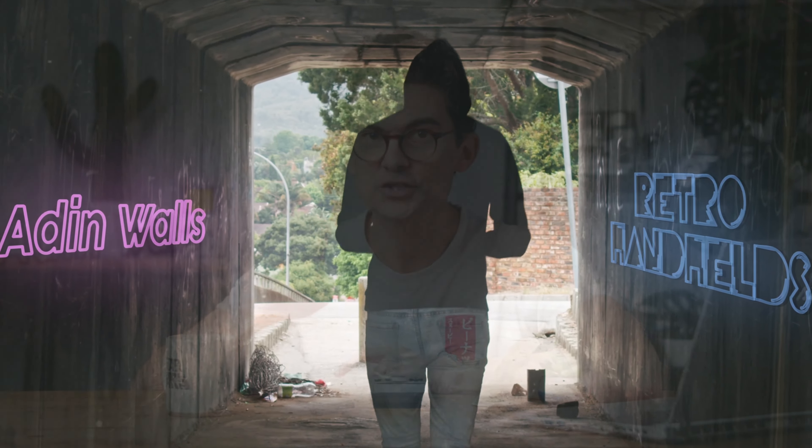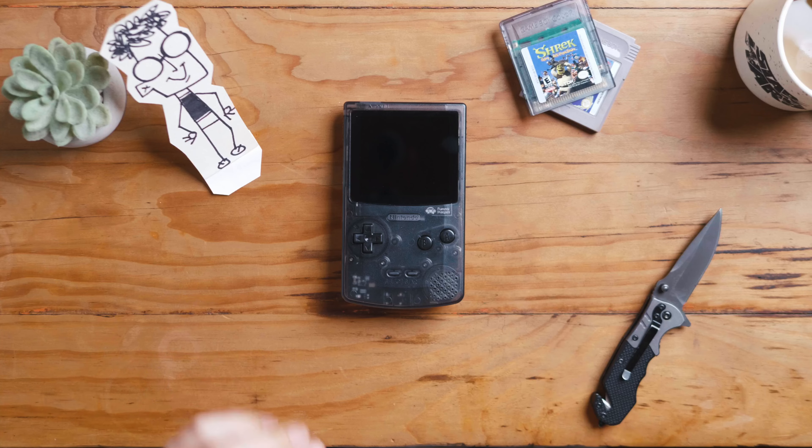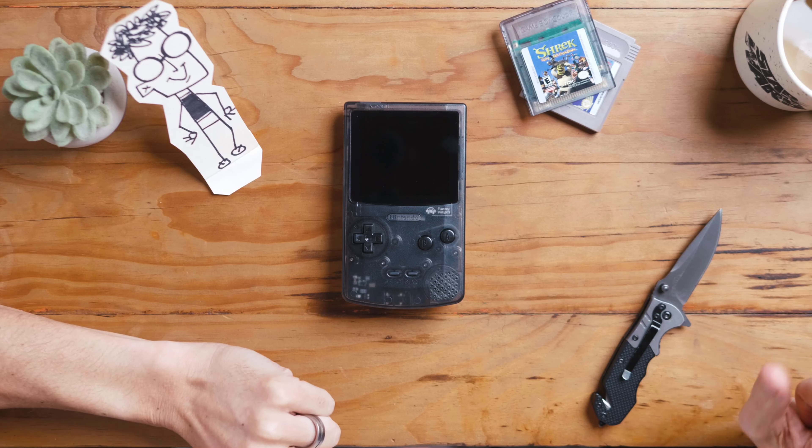So in the spirit of throwing shade at Nintendo, today I'm looking at a fake Game Boy — this is the Funny Playing GBC.